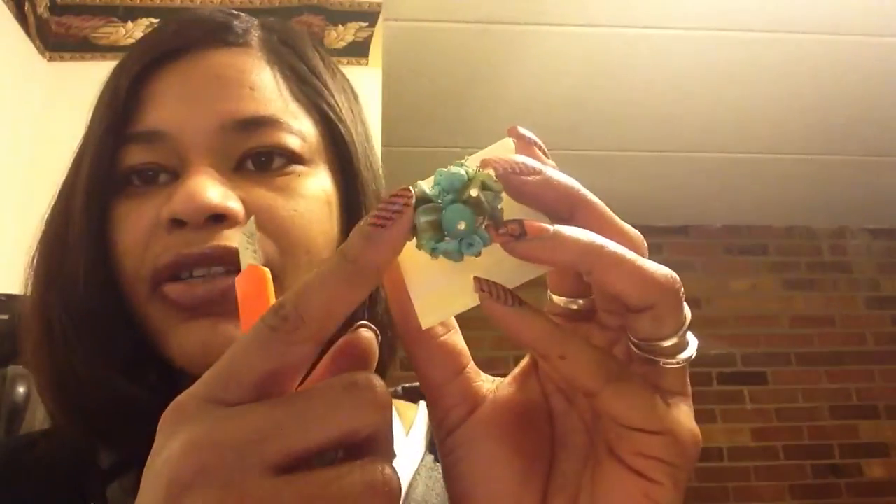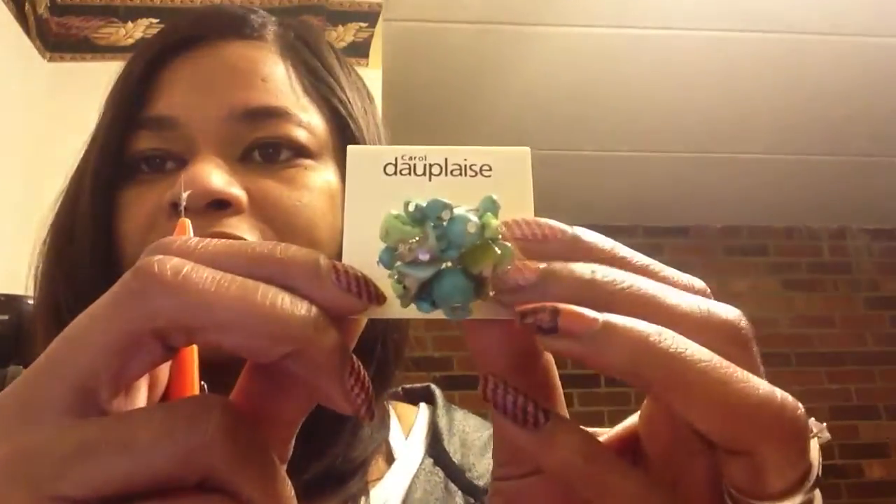They've been having the stretchy ones available a lot more, which is really good. I really like this one because it has my favorite colors — blue, green, and then like a grayish silver color also in there. This is by Carol Duplais, or however you pronounce that.